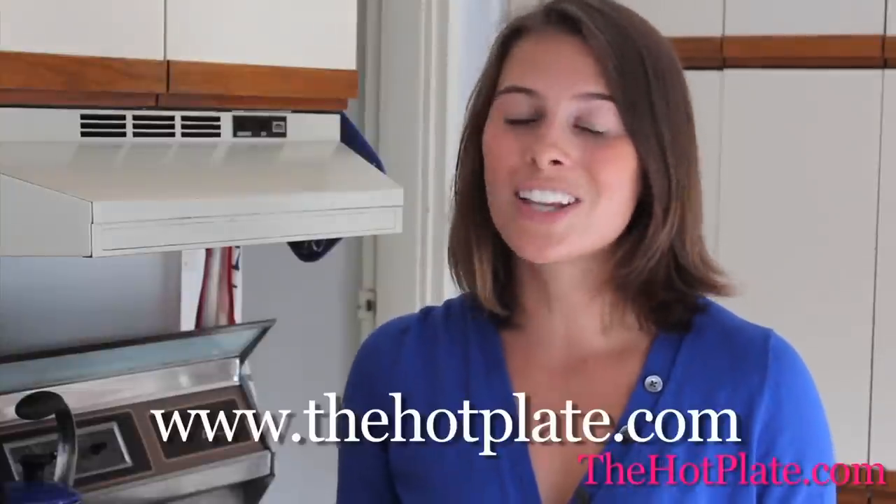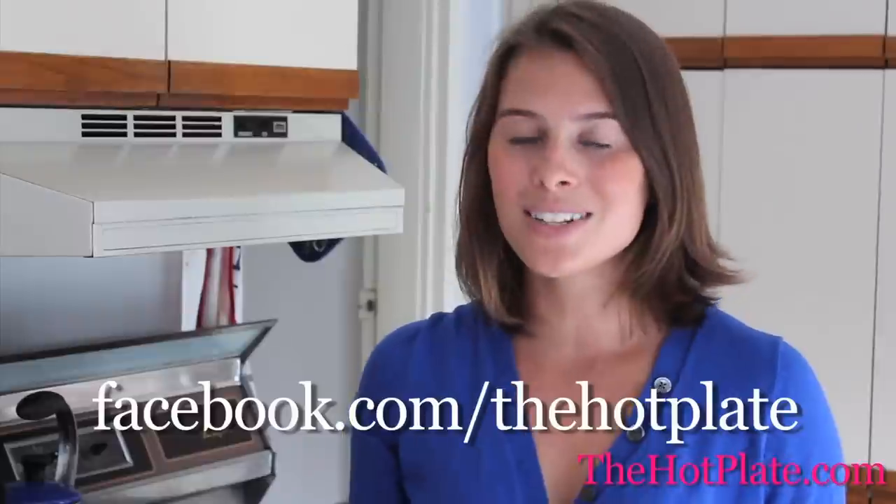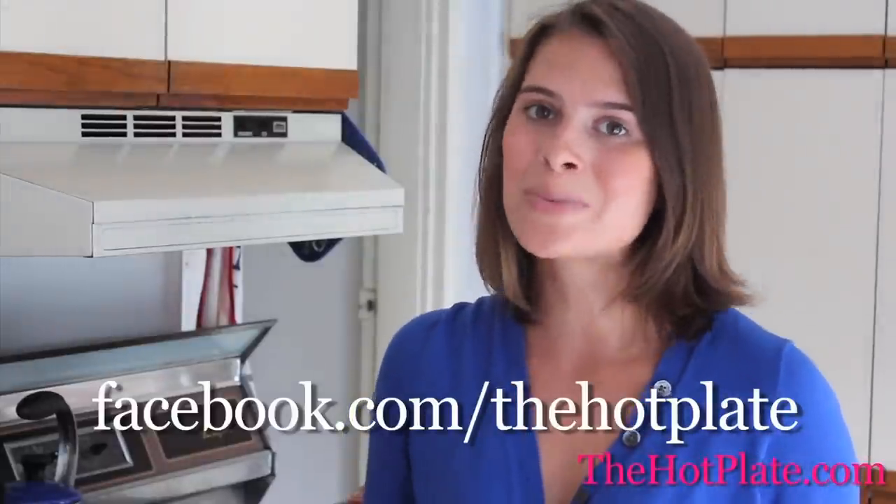Thanks so much for checking out The Hot Plate. Make sure to check out this and all of our other episodes and recipes at thehotplate.com, and updates on our Facebook page, facebook.com/thehotplate.